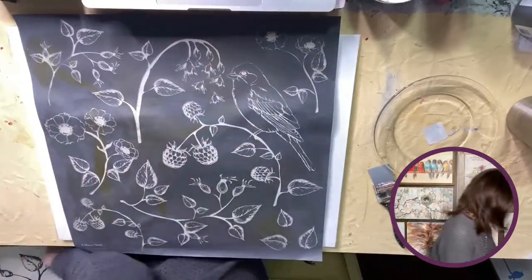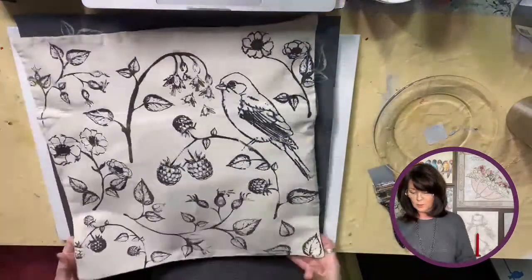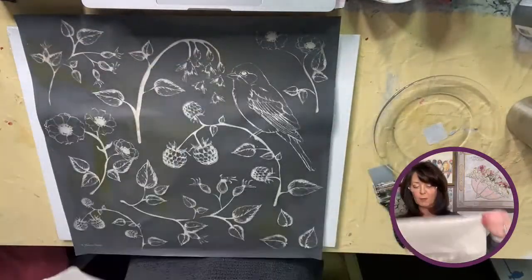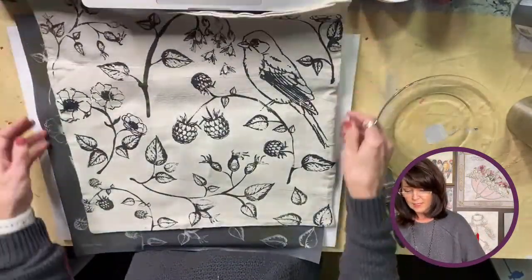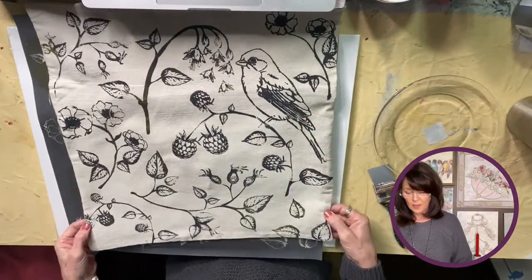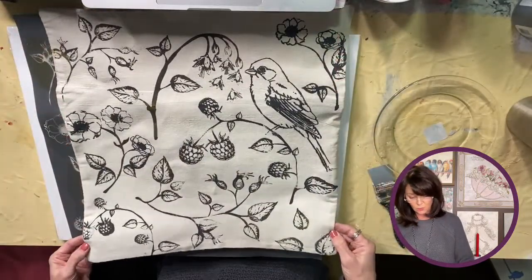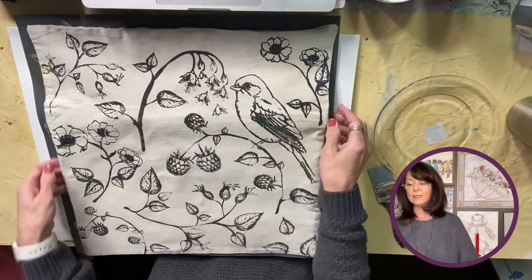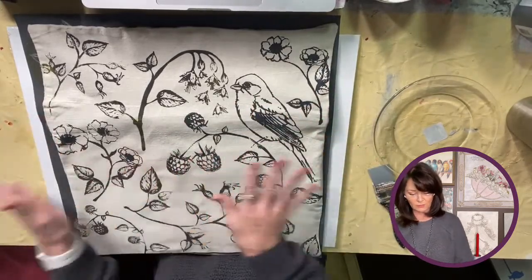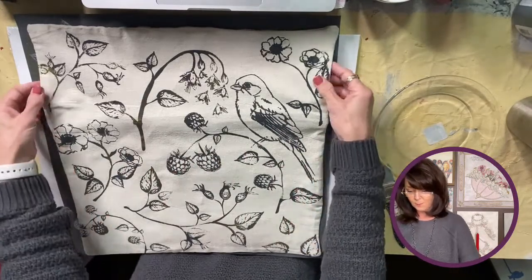Let me show you real quick — I had a pillow cover, one of these drop-cloth type pillow covers that I ordered from Hobby Lobby. Look, it is so cute! You can see what the stencil is like — it has birds on branches and all these little flowers. So pretty — y'all know I love birds.